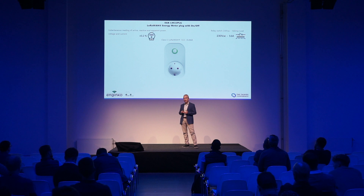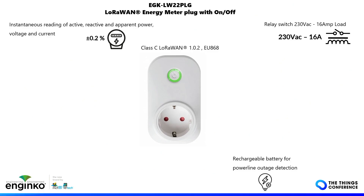It has a relay output rated up to 16 amps, and you can choose the default power-on status. It has a rechargeable battery, so if the power goes down, it can send a message so you know that power has been missing since a few hours ago — and if you are monitoring a fridge or vending machine, you can decide what to do with the goods inside.